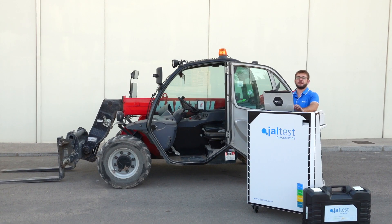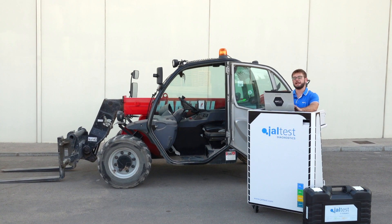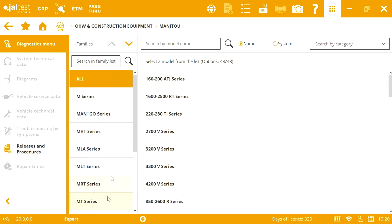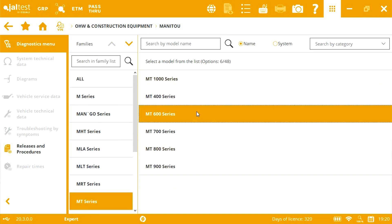The first step is to locate the diagnostic socket. To do it, we will use YALTES by selecting the route Manitou, MT series, 600 series, and then selecting a system.